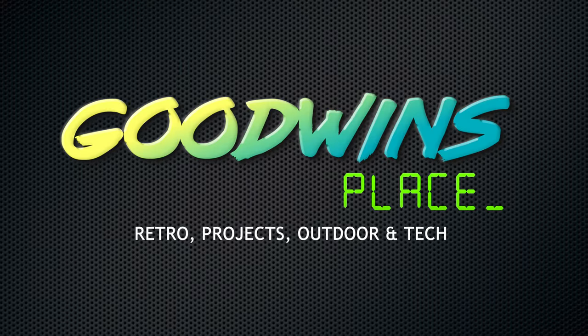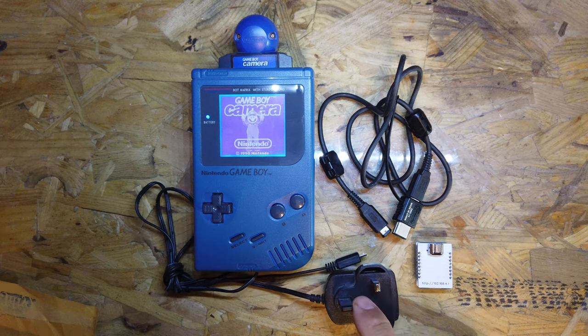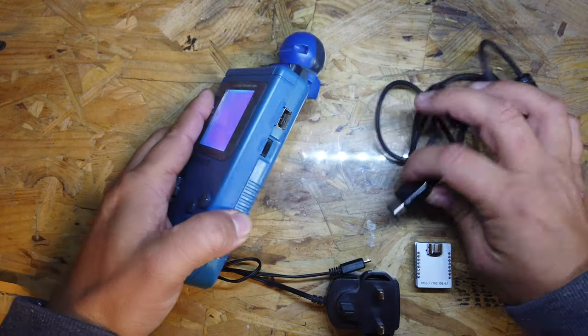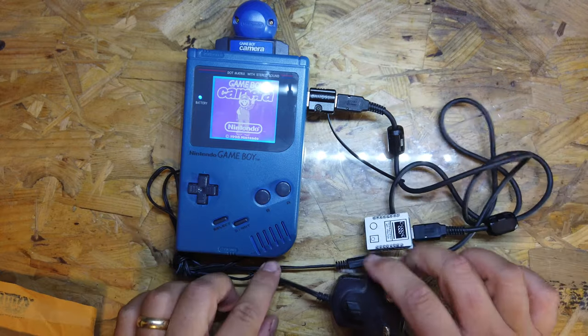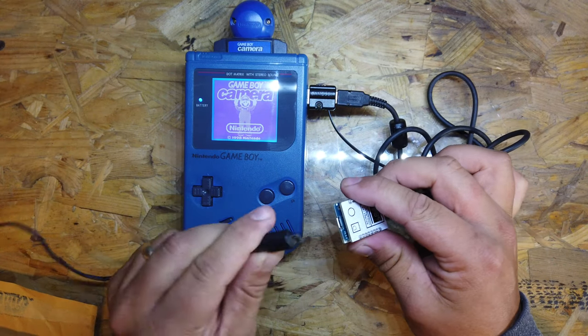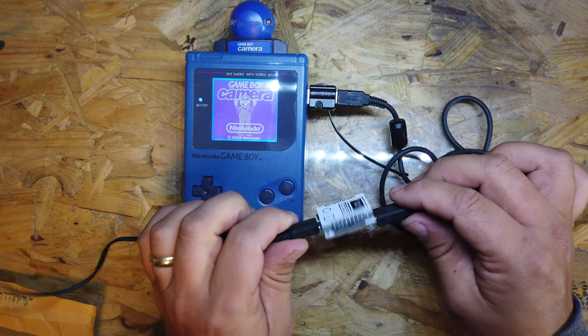Now I've got a picture of Mario and a selfie, I'm going to try and transfer those across to the Gameboy Wi-Fi Printer and see what the output looks like. We've got the Gameboy Camera running, the link cable, the Wi-Fi Printer, and the five volt power supply. Connect the Gameboy on the side, that one goes in there, this one goes into here, and the five volt power supply plugs into the bottom.